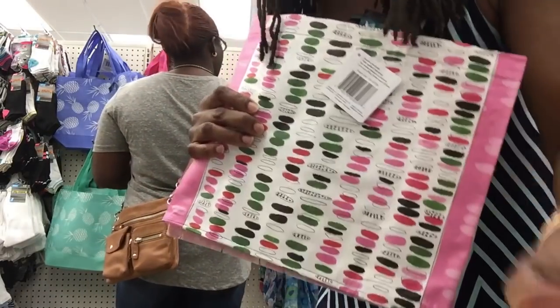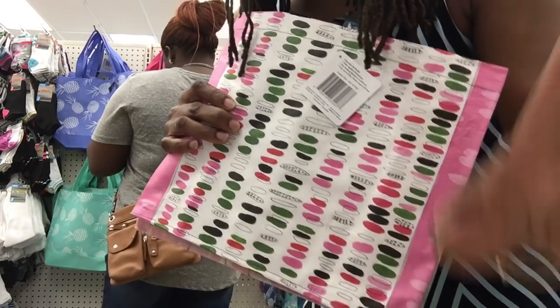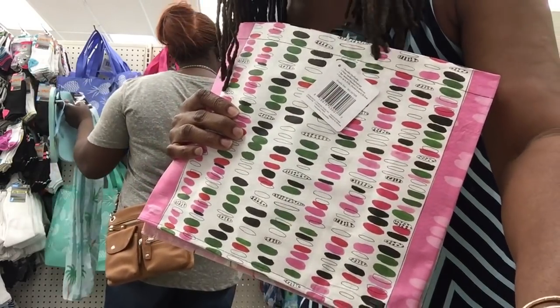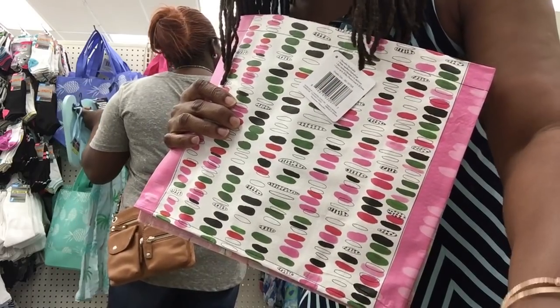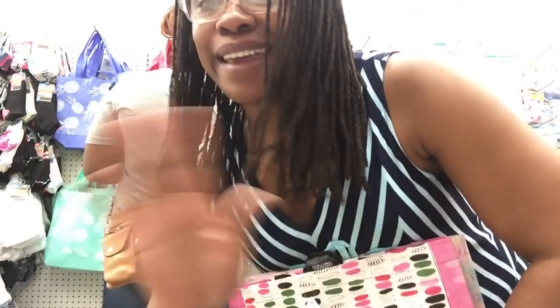I'm here at the Laurel, Maryland Dollar Tree on Route 198 finding some good stuff. I've only made it through about two aisles and I probably won't even finish before I have to go pick up the boys. Y'all enjoy your Saturday — make it awesome on purpose. Take care!